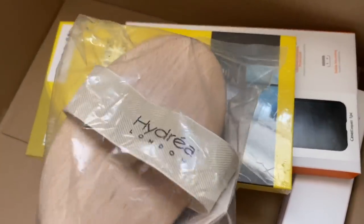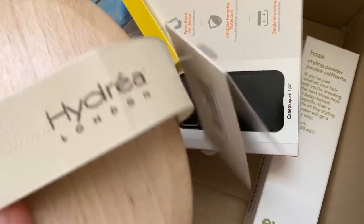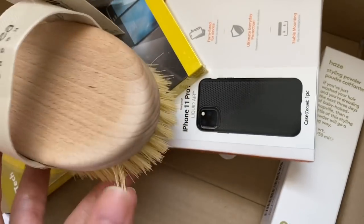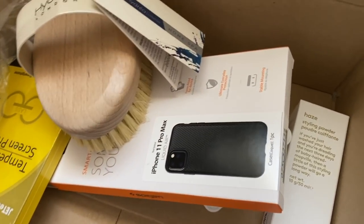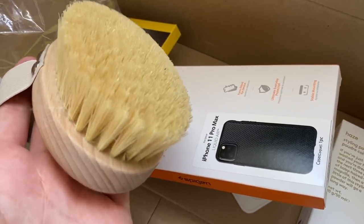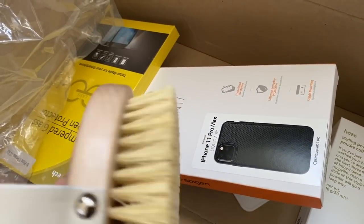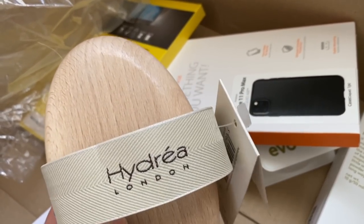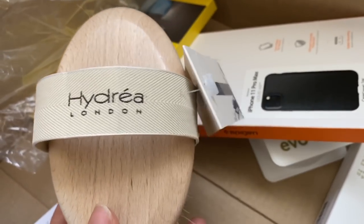One more item — I picked up this dry brush for the body. I know a lot of people pick up the brush with a long handle, but I thought it's going to be more comfortable to use it like this — just put it on your palm and use it for brushing your legs. If you don't know what dry brushing is, look into it. It's very, very good for your skin as well as lymphatic drainage.